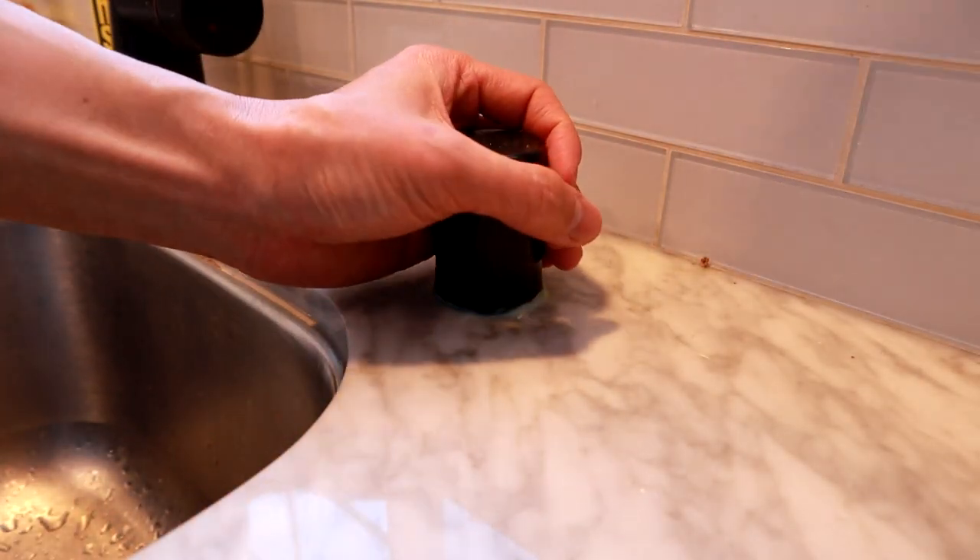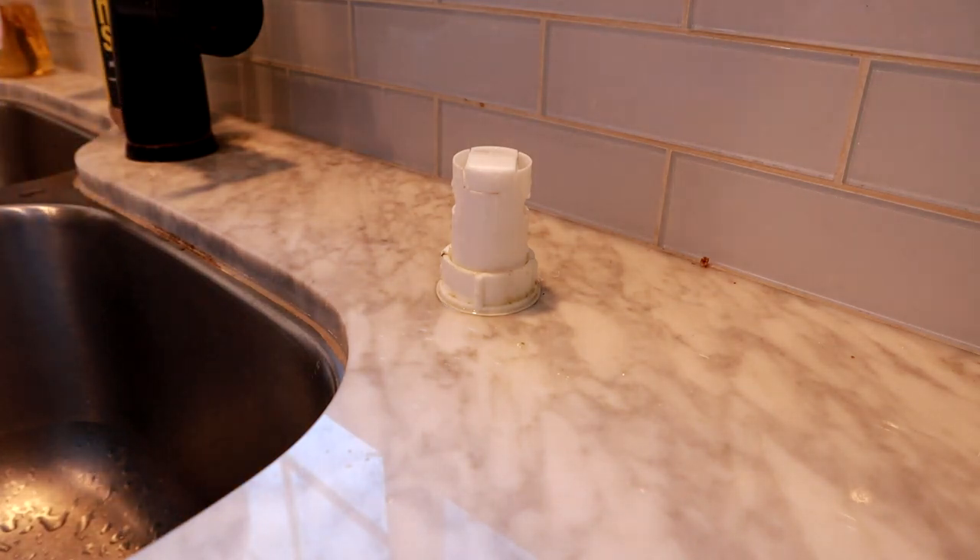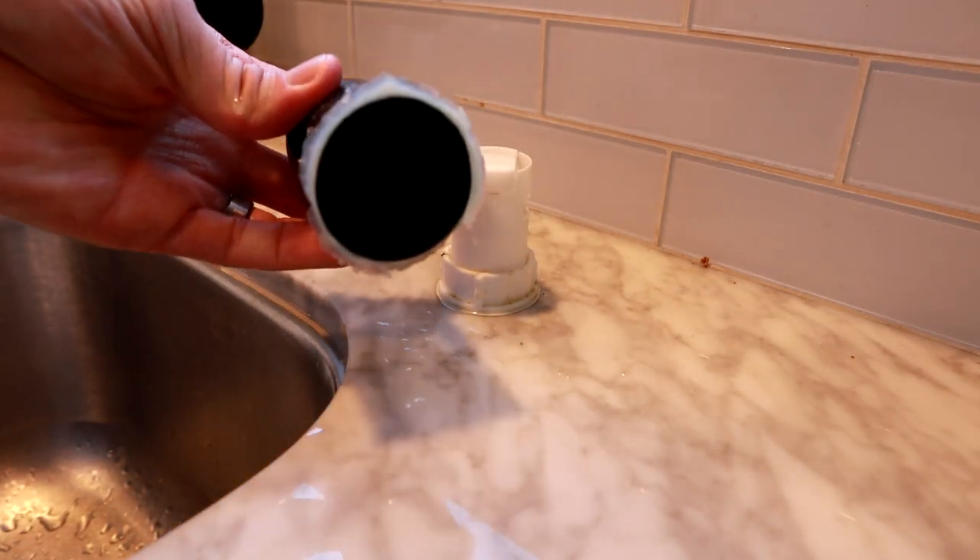First thing you want to do is go ahead and take the cover off. You might need to pull a little bit hard because there's probably going to be a sealant on it. As you can see, there's my sealant — we're going to fix that later.